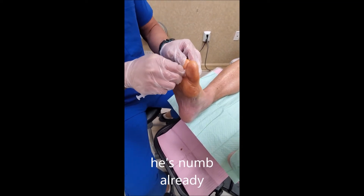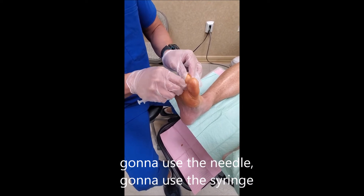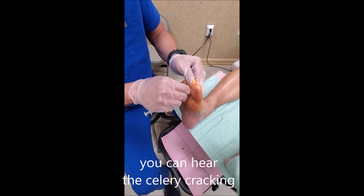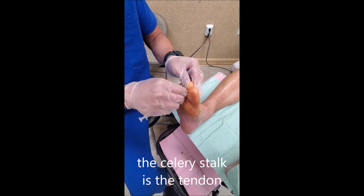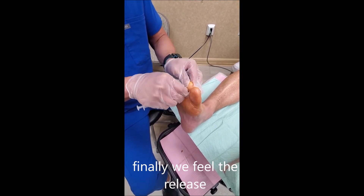He's numbed already. We're going to use the needle and the syringe, going into the tendon — you can hear the celery cracking; the celery stalk is the tendon. Now we're going to go into the joint, and finally we feel the release.